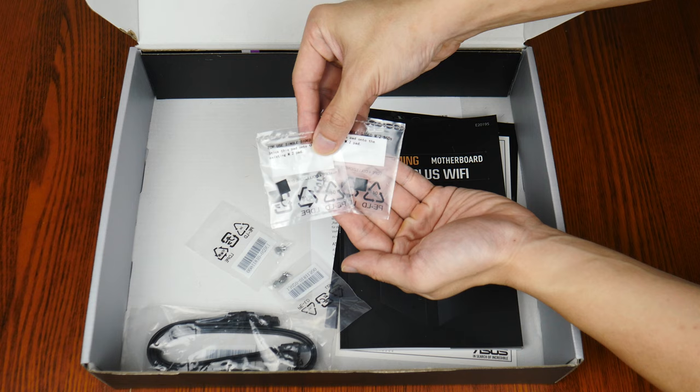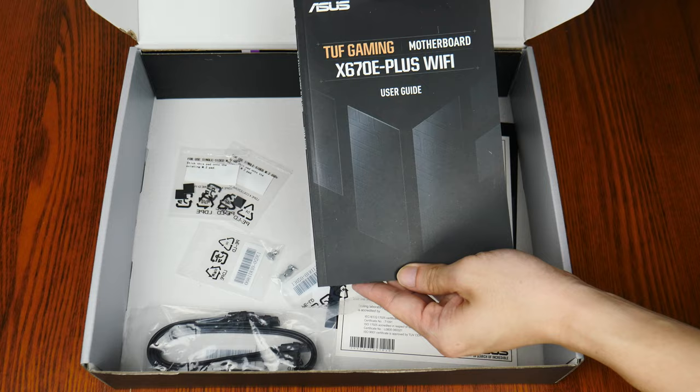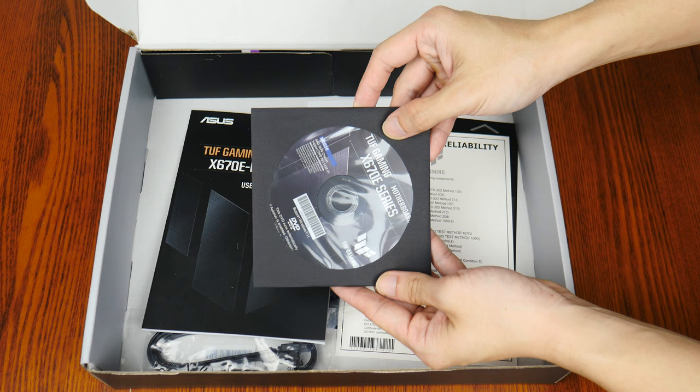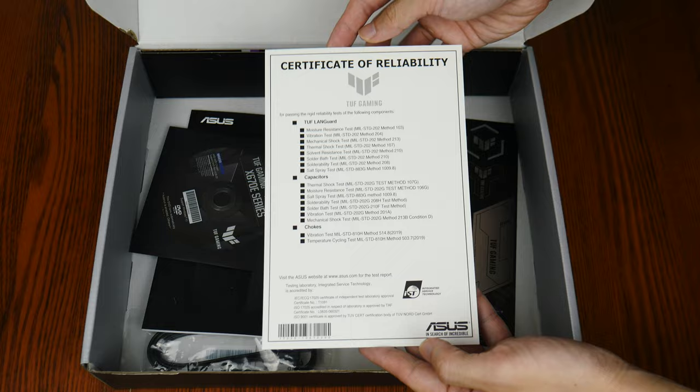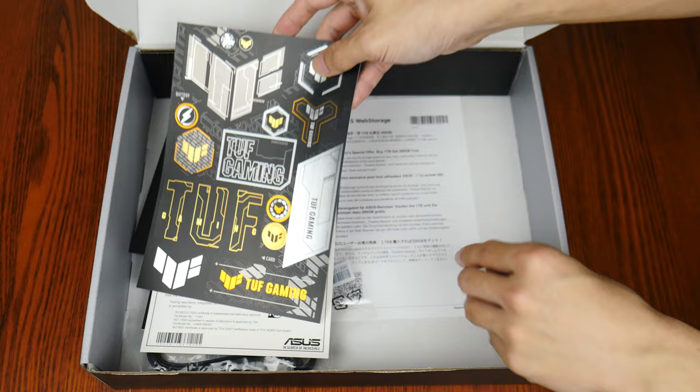Moving on, we also get a motherboard manual and, surprisingly, a DVD driver disc, even though optical drives are becoming a thing of the past. We also get a certificate of reliability for some of the components of this board, a sheet of TUF Gaming stickers — which is a nice touch — and an Asus web storage promotional leaflet.